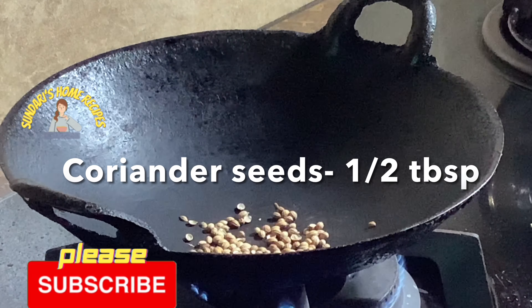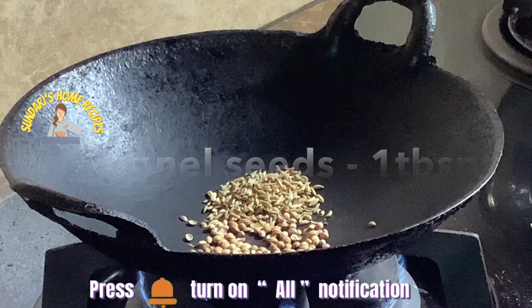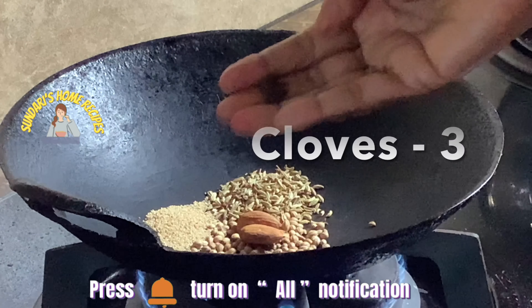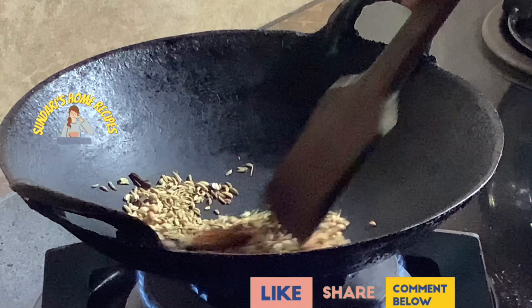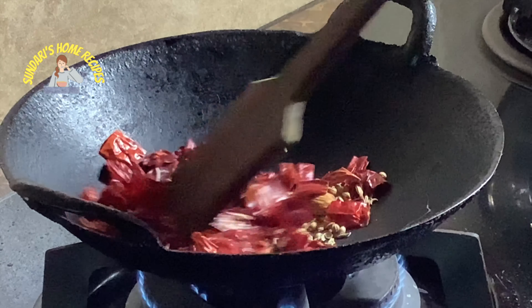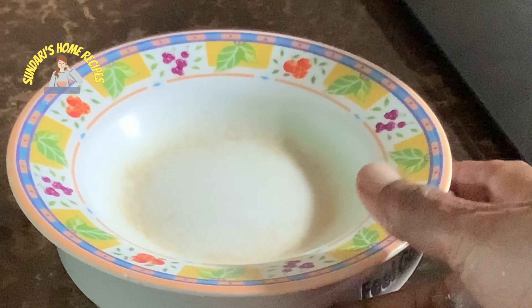Let's get started with the dry roast. I'm adding the coriander seeds — half tablespoon — fennel seeds one tablespoon, khus khus one teaspoon, two almonds, and three cloves. Stir this for a while and then add in the chili. Now transferring this to a bowl, adding warm water, covering it and letting it soak for an hour.